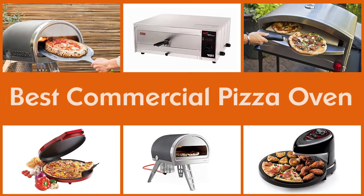Commercial pizza ovens reveal a sharp contrast in certain aspects in comparison to conventional countertop pizza ovens which you would use for personal use.